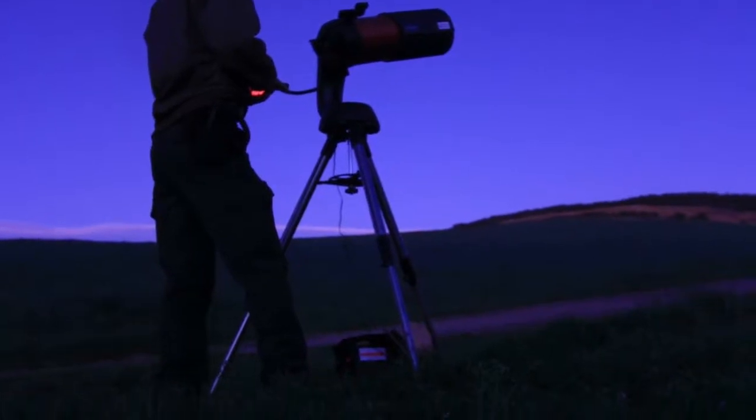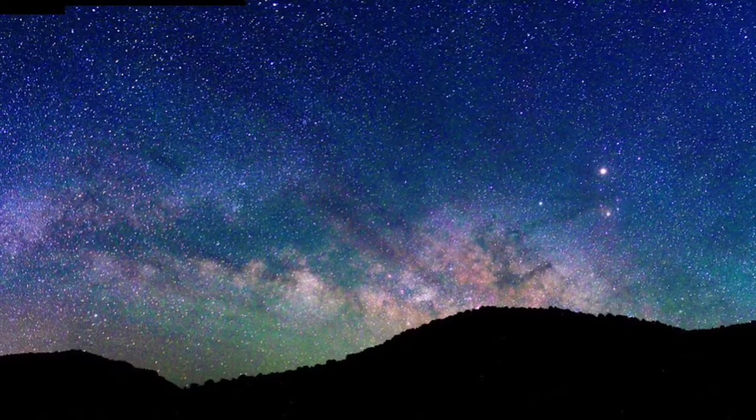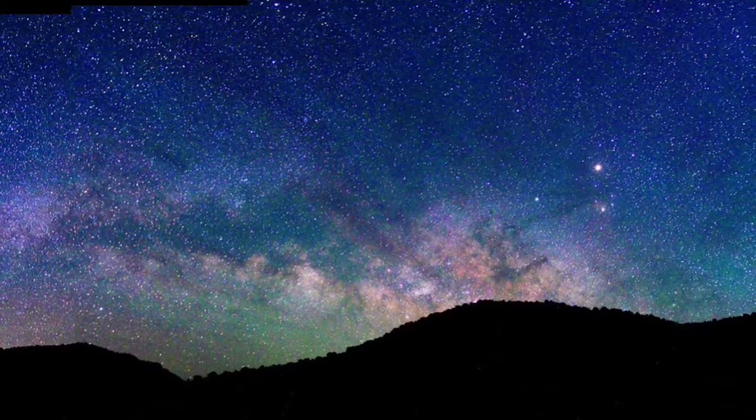A lot of events are starting to shape up this time of year, because the Milky Way is actually rising in the east, and it's a great time to go out and view the night sky, whether you're an astronomer, photographer, or whatever. There's a lot of people heading out all over the place to watch nature at its best.